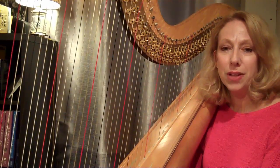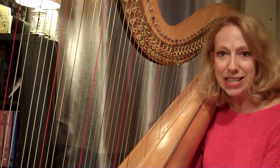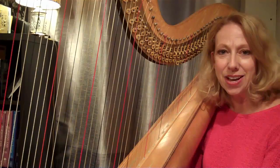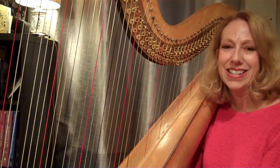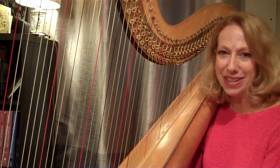That way you will have immediate updates for all the new videos that I'll be posting over the next few weeks. Thank you so much again, and I look forward to seeing you soon for more harp happiness.